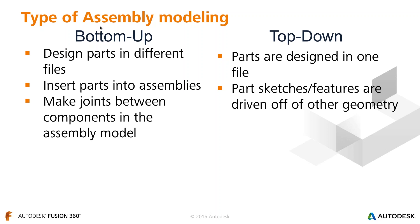In Fusion 360, I like to do a mixture — a combo of bottom-up and top-down design. I've used quite a few CAD tools, and most of them make you go one way or the other: either you start bottom-up and you're stuck in that workflow, or you're strictly doing top-down. Fusion 360 gives you the flexibility to combine both.